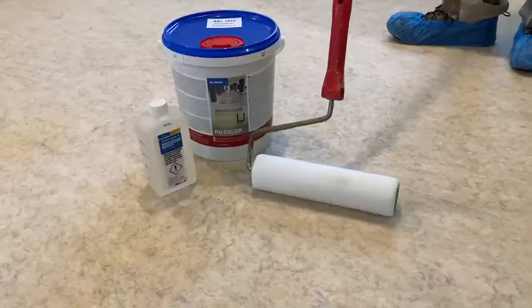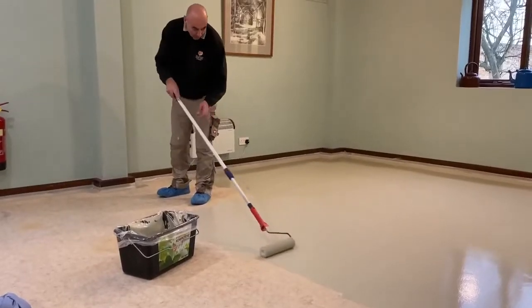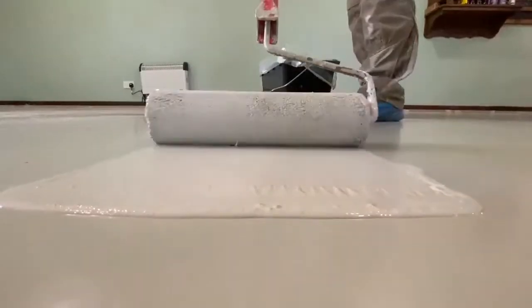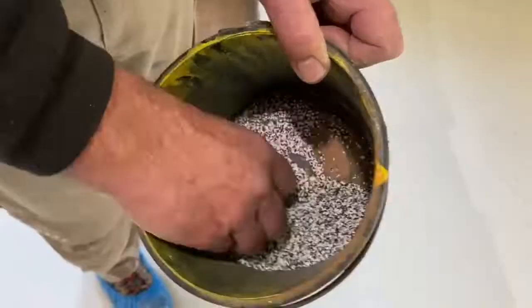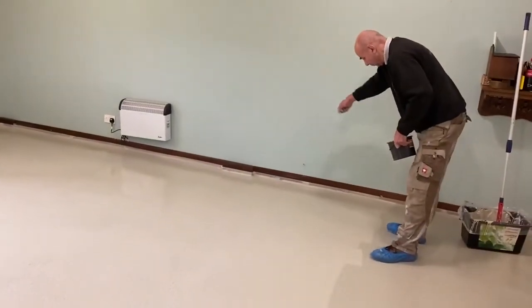We then rolled on a coat of pebble grey PU sealer from Dr. Schutt's and let that go off overnight. Today we put down another coat of pebble grey colour, and then you throw chippings up in the air and they land in a random pattern on the floor. That gives the floor a bit more texture and interest rather than a flat grey finish.